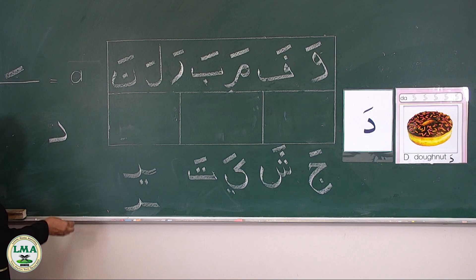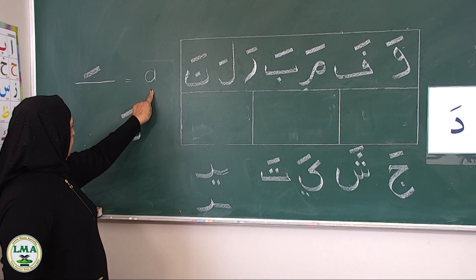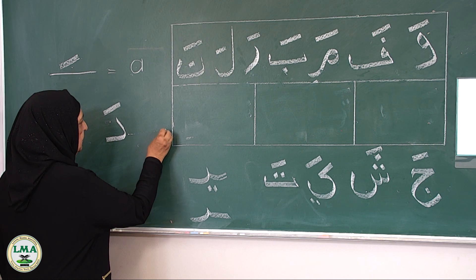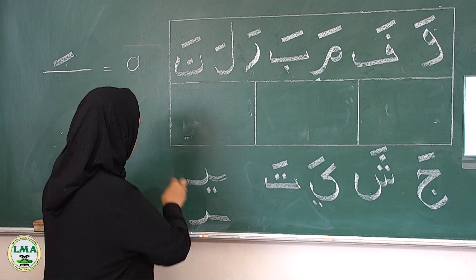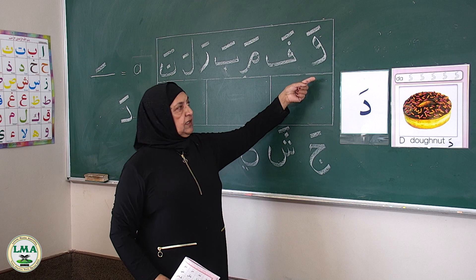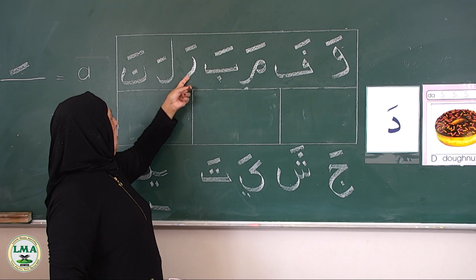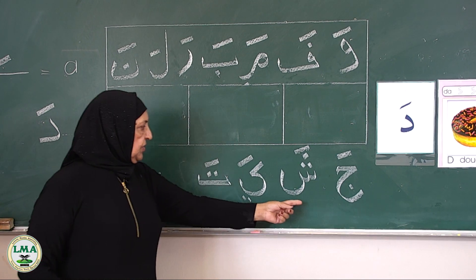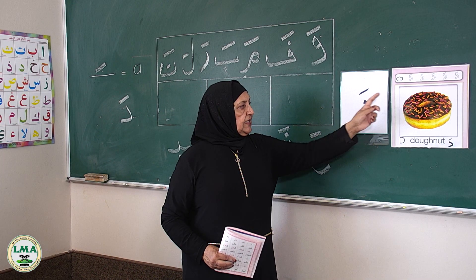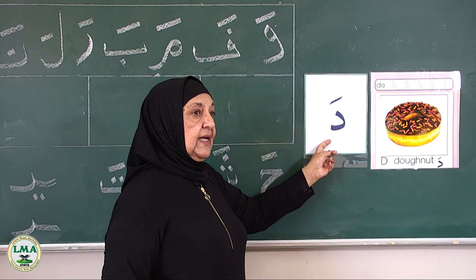Remember, fatah equals a short 'a' vowel sound. The Da — in the past we did one hand and two hand letters. Da has one hand. We can join something in front. Before we start, a little bit of revision. Da as in donut, da as in delicious donut, da as in desk.